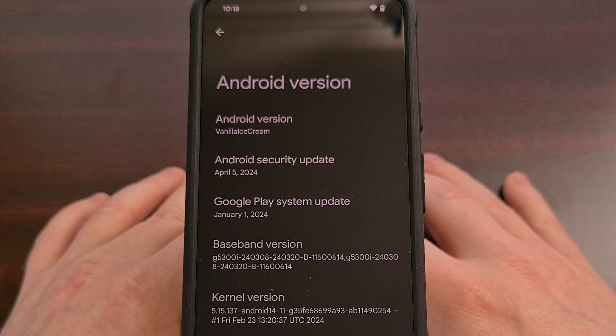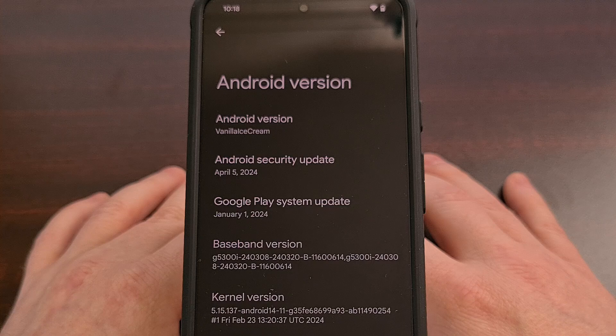That wraps up today's video on how to root the Google Pixel series after it has the Android 15 beta installed on it. If you ran into any issues during this process, please do not hesitate to leave a comment down below. I cannot promise that I will have the time to reply to everyone, but I do always check the channel comments when I have some free time throughout the day and I'll try to reply as quickly as I'm able to.